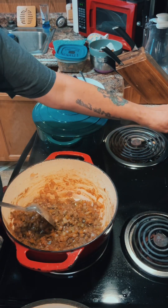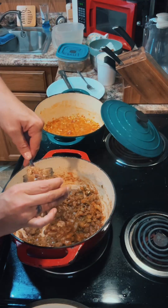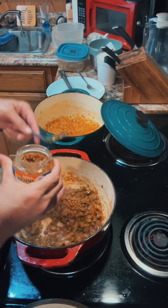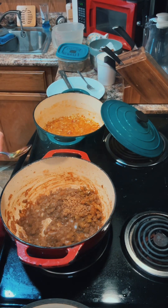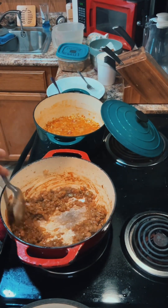Go ahead and set your oven to 300 degrees and get it preheated. Put in a tablespoon of roasted garlic and cook that down for about three minutes.